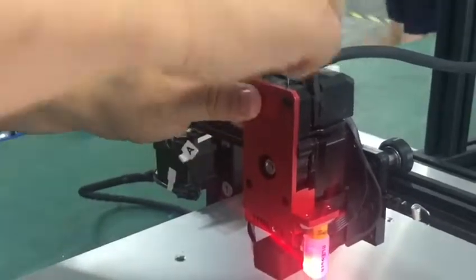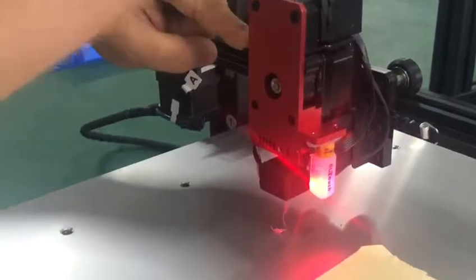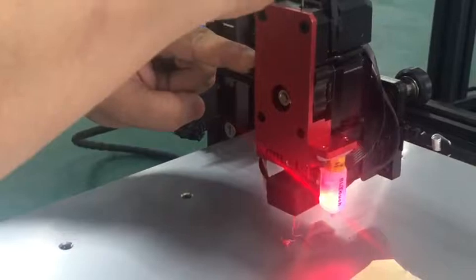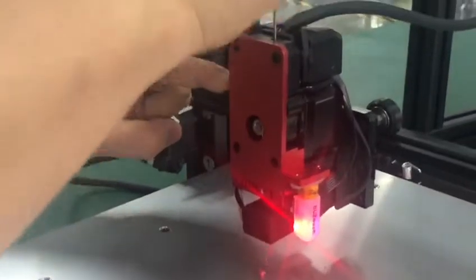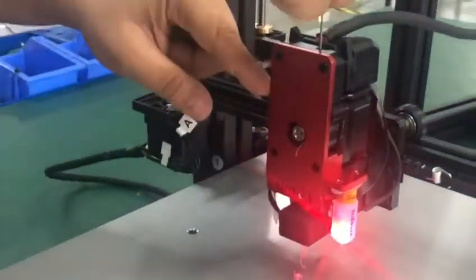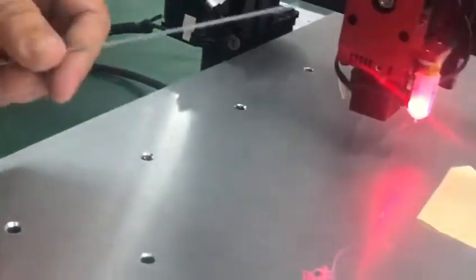Insert the piano wire so you can get the stuck filament out, or some of the bad material can be extruded out of the extruder. This way we can get it out.